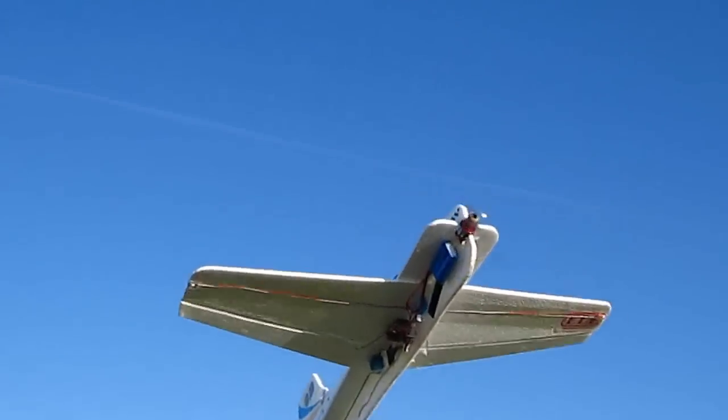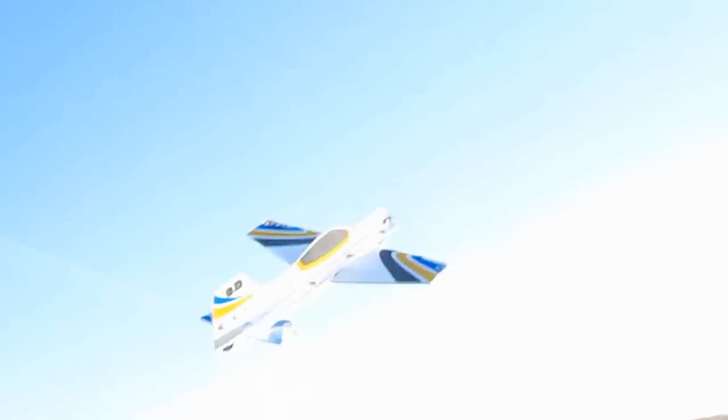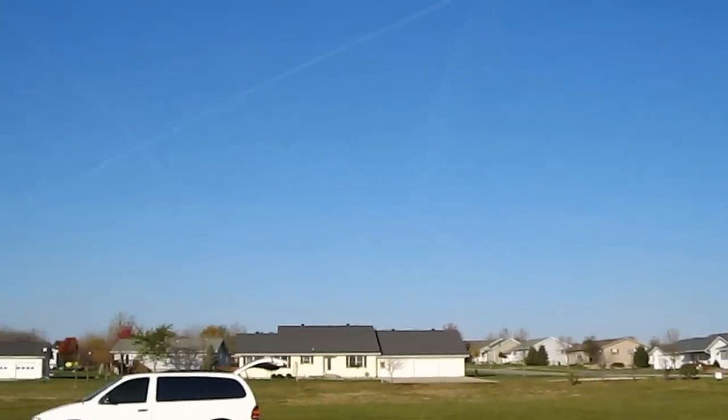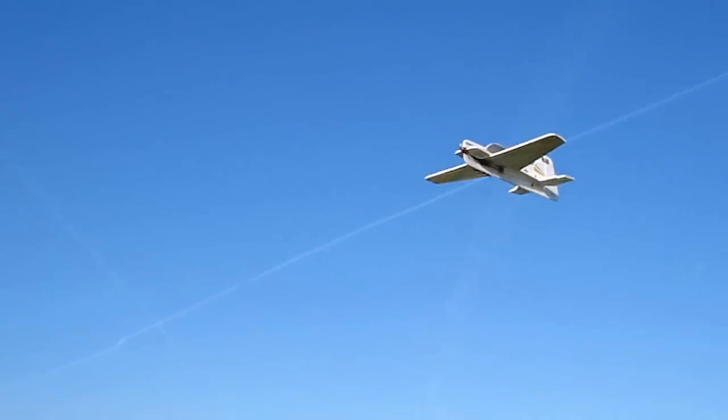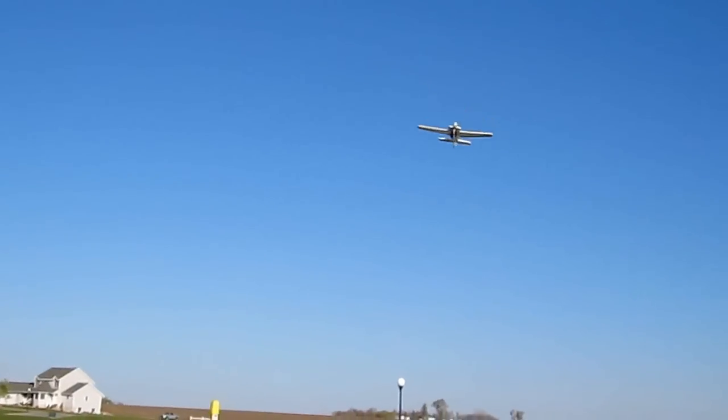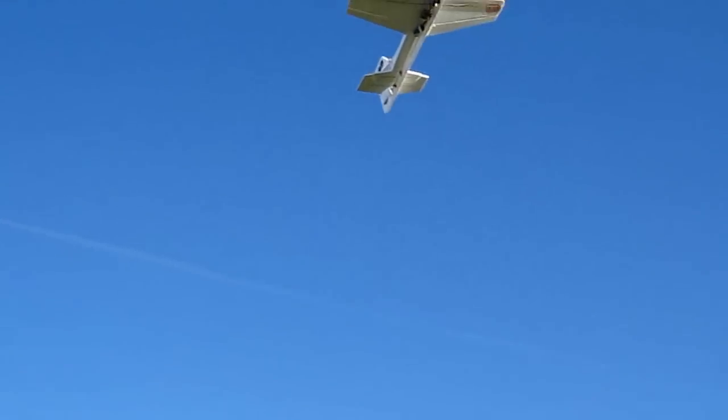Now here's the stock size format with one blade. Gusty wind, getting worse and worse by the second here, but the one-bladed prop seems to be holding it pretty good.